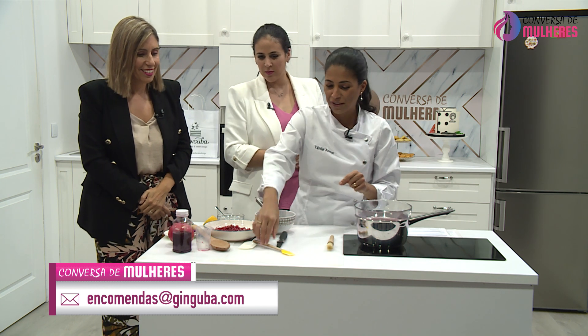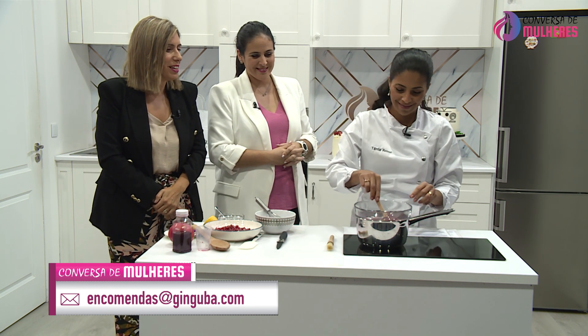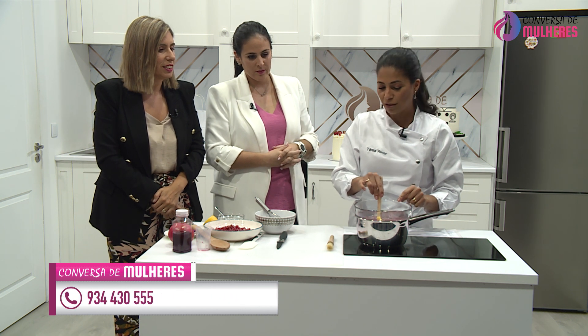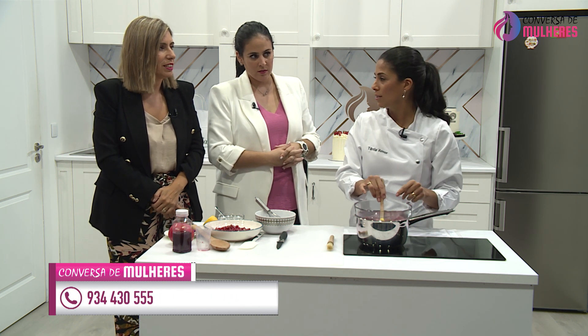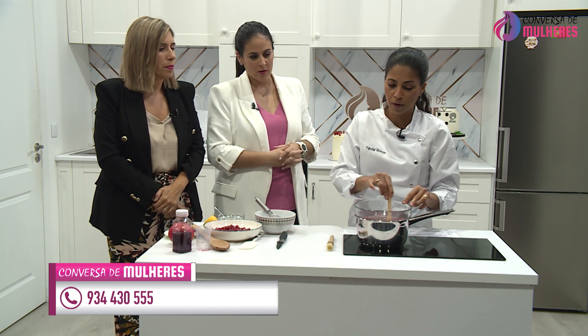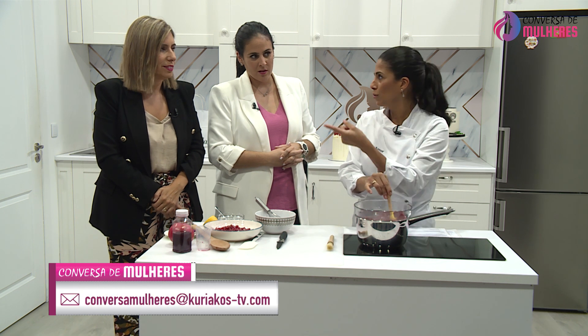Vou substituir a vara de arames pela espátula para evitar que coloque aqui muitas bolhinhas, porque não quero tanta espuma. Às vezes ela faz um bocadinho de espuma, mas não há problema — dá o ponto na mesma.